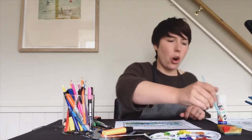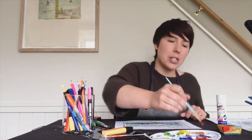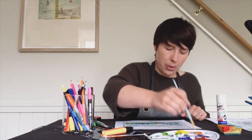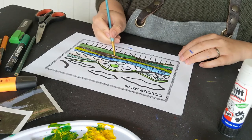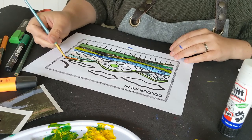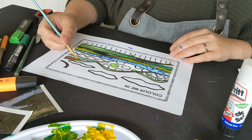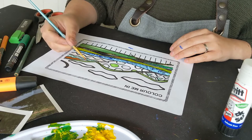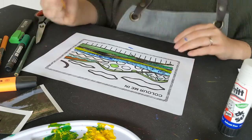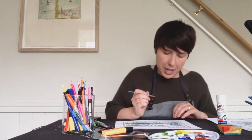Another nice colour to use is an orangey tone. Does anyone know how to make orange? Yes — red and yellow! I'm going to mix a bit of red with a bit of yellow to make a nice orangey tone, and use a bit of orange in this section here, and I might use a bit of the orange up here too. I'm going to go back to green and add a bit more green to my piece — up here I think we'll do a few of these in a nice green tone.